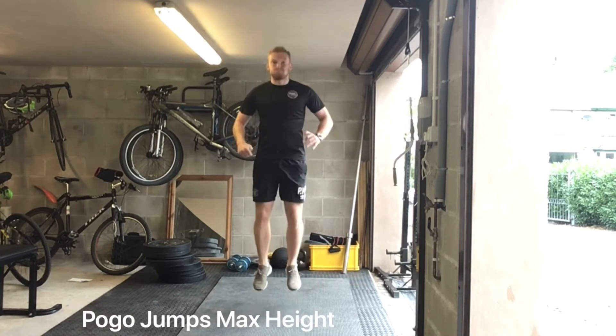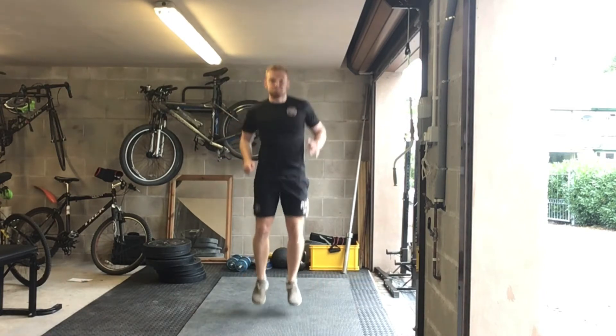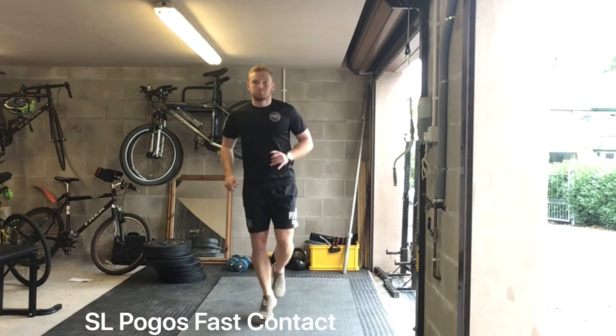That moves on to pogo jumps with a bit more height. We're focusing on the height, so the contact time is going to be longer and a bit more intense. Really explode off that floor like you're on a pogo stick, as high as possible.